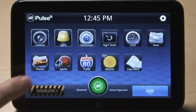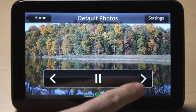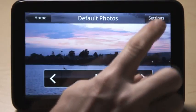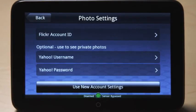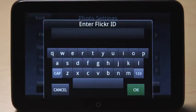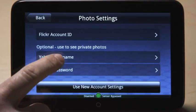To view photos, press the photos icon. Default photos will be shown in a slideshow format. You can touch the screen to stop and start the slideshow or use the arrows to manually view photos. You can display your Yahoo Flickr photos by pressing the settings button, choosing Yahoo Flickr account, and entering your Flickr account ID. If you wish to view your private photos, enter your Yahoo username and password and follow the instructions.